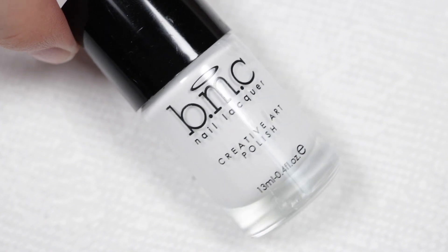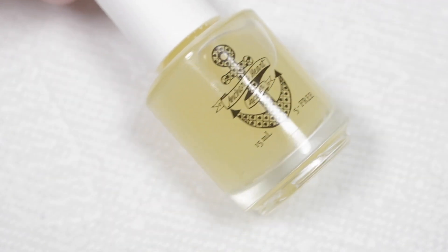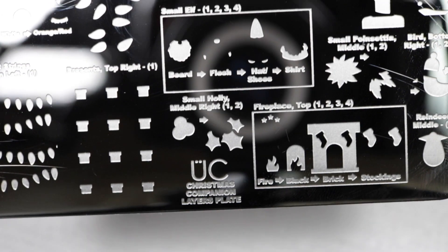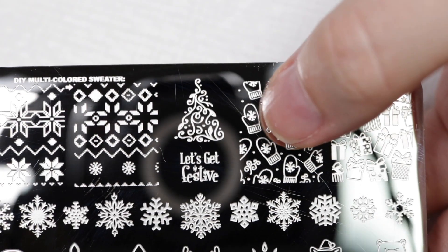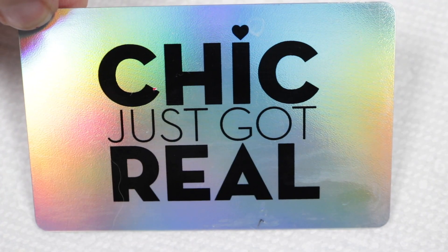Fireside is from Bundle Monster — they do still have this in their line. BAM White is from Maniology along with their smudge-free top coat. I'm going to wear this matte, so I'll use the Sea Glass top coat from Anchor and Heart Lacquer as well. Both plates I'm using today come from Uber Chic — the first is their Christmas Companion layering plate and the other is the Jingle All the Way plate. I'm using a crepe tool I got as a freebie from one of my orders.